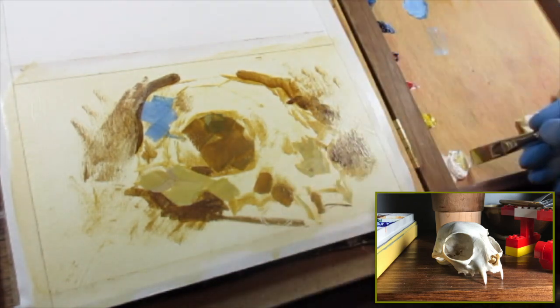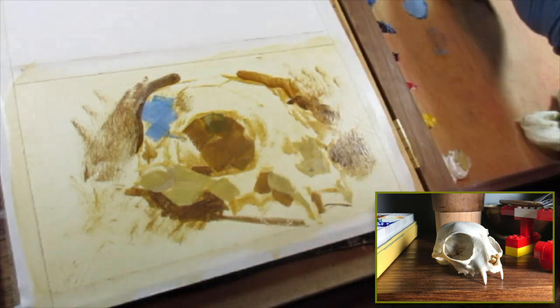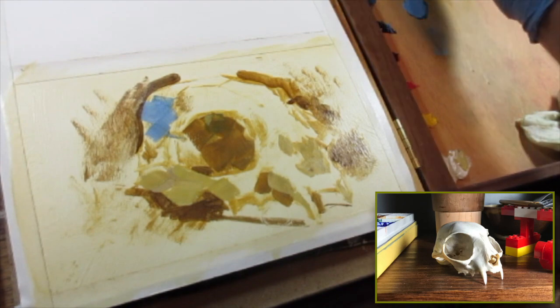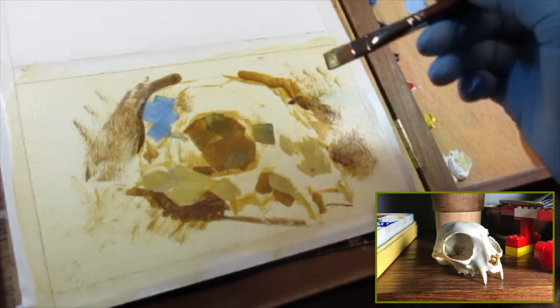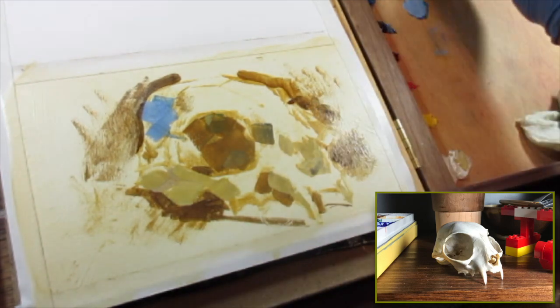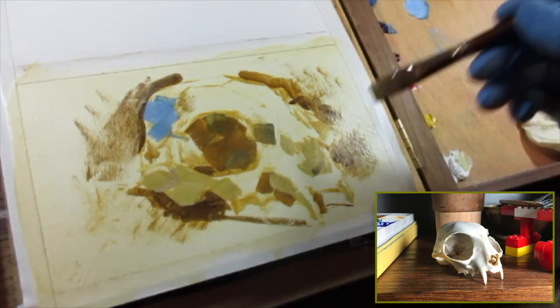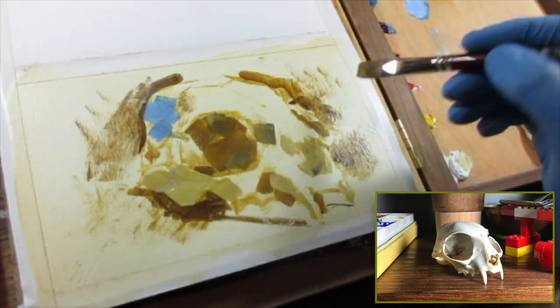So I took a break from gouache after so many failed sketches and thought I would try oil for a little bit, which I was also terrible with. And messing around with oil paint forced me to rethink the way I was applying paint, because you can't really handle it the same way and you can't layer things like you would with watercolor.